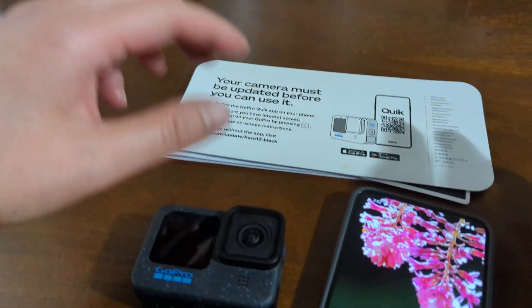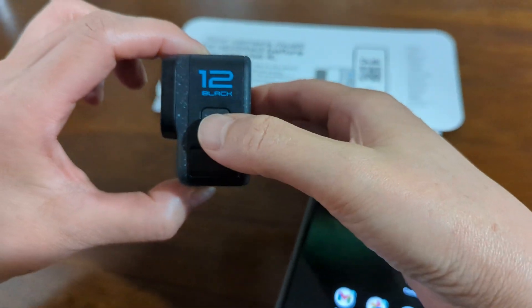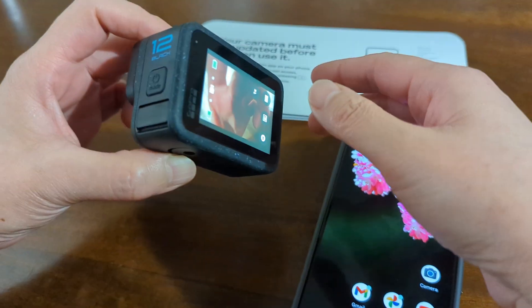So first, let's turn on the camera. Okay, so it is on.